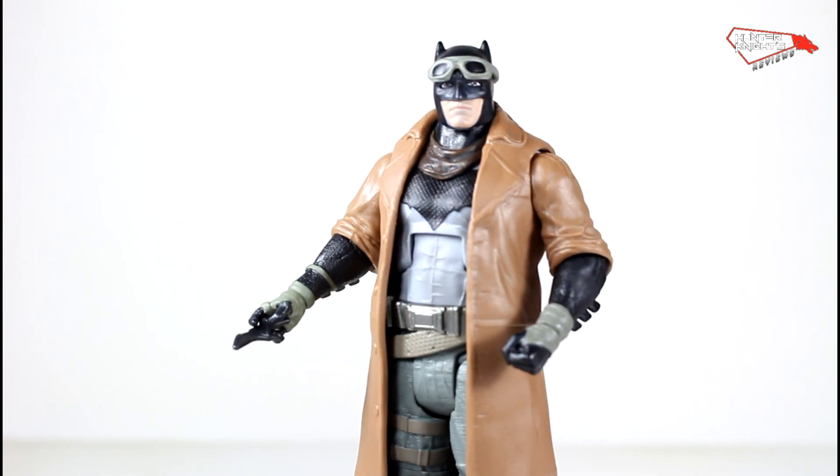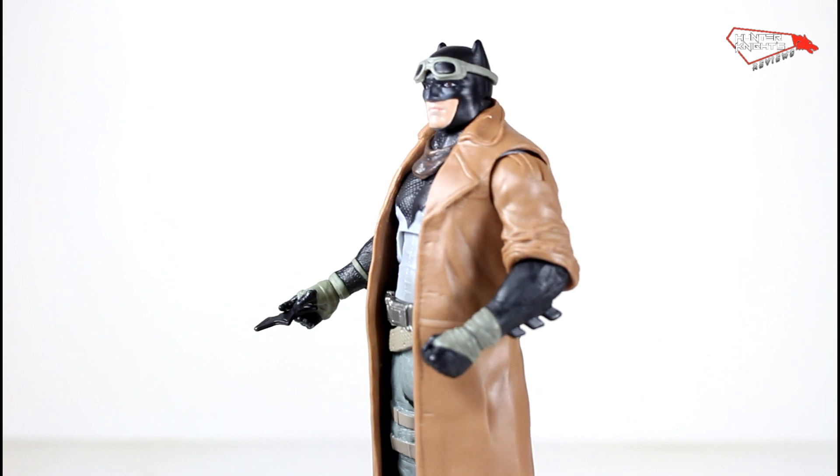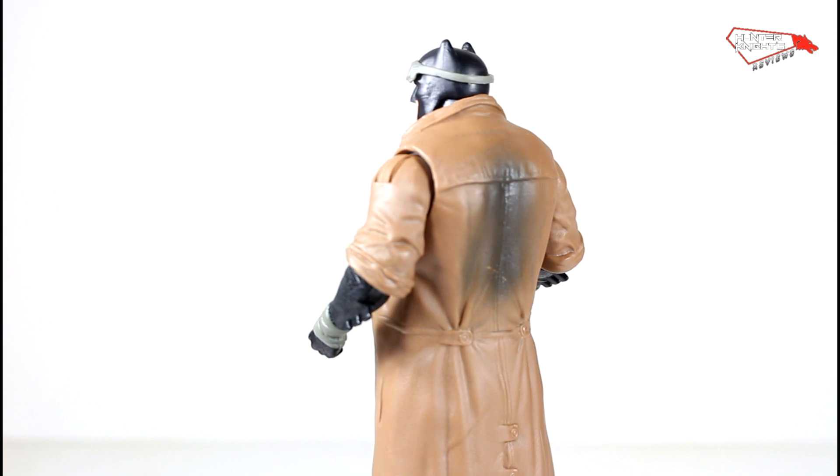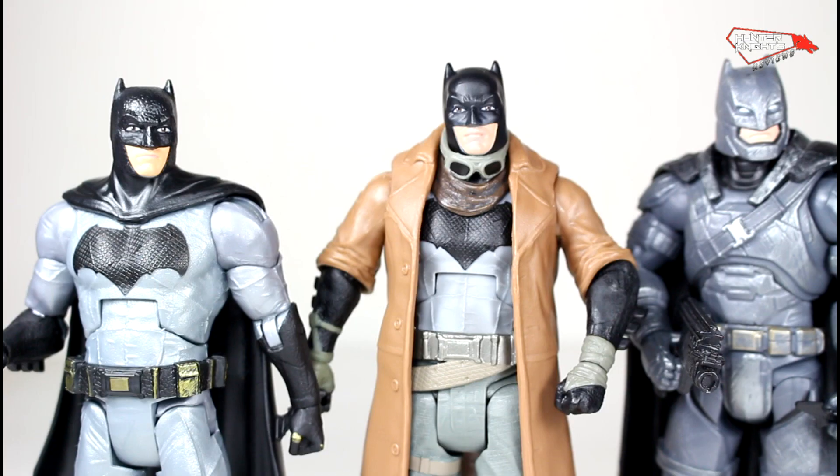I highly recommend it for those fans. It might need some more detail, more washes, more shading. It's a good enough figure — let's leave it at that.